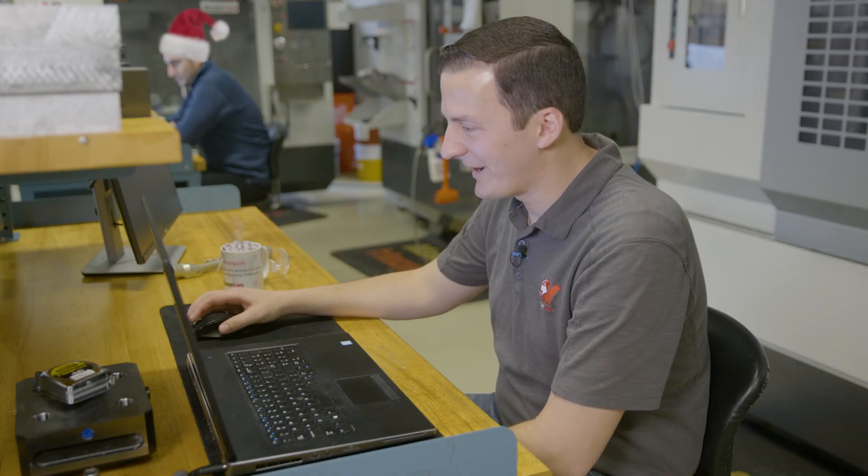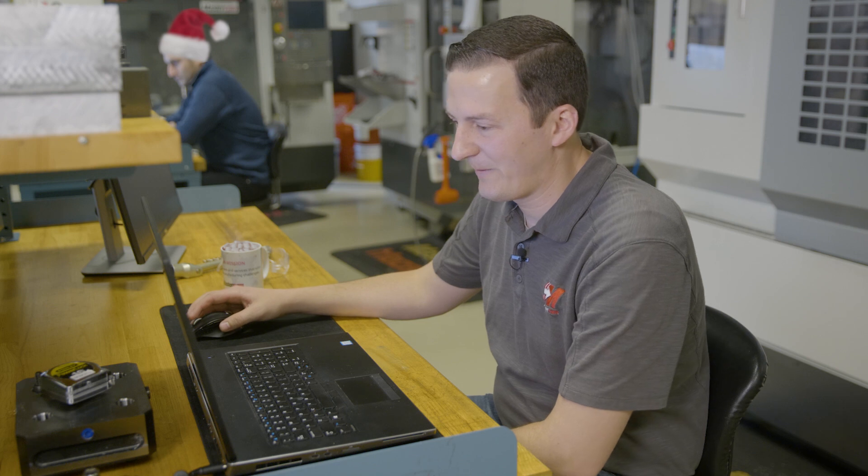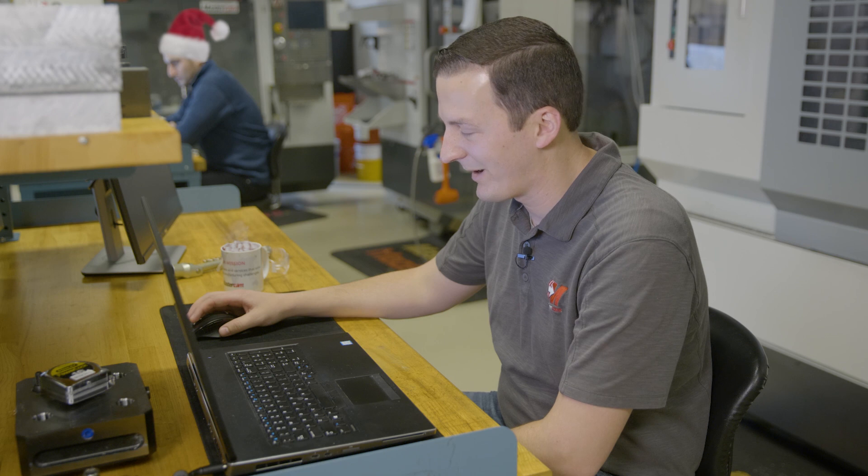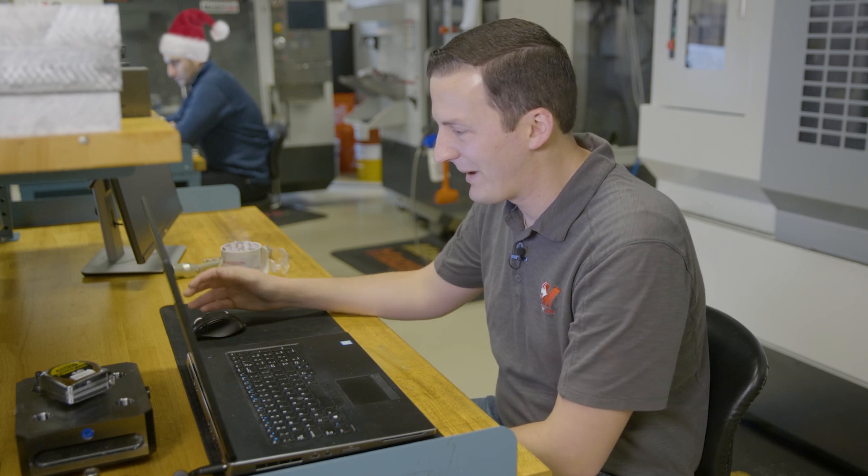Kyle, how's it going? Good, how you doing Chad? Pretty good. So I just wanted to check in on this gingerbread house manufacturing process. This is a pretty awesome part that Mastercam Partnerships and Hermlie are working together on. So tell us a little bit about it.